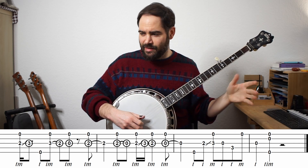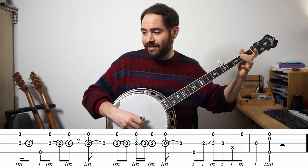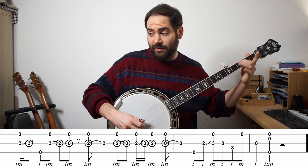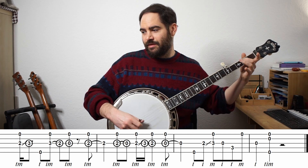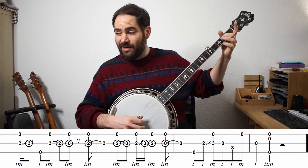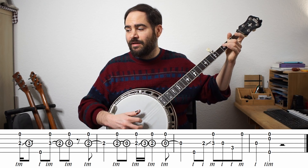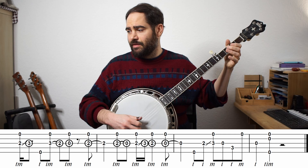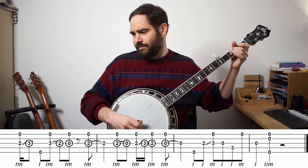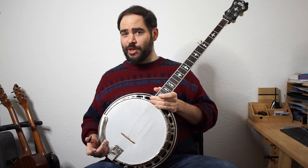Now here we've got a bunch of double stops. The rhythm is interesting — you might want to just go by feel and look at the tablature. Notice that first one I'm doing thumb and middle, but because I hit the fifth string the next one is with index and middle, then back to thumb for the rest. Then I kind of do this lick. Let me play that last line a couple times so you hear it. Okay, so that's the arrangement.